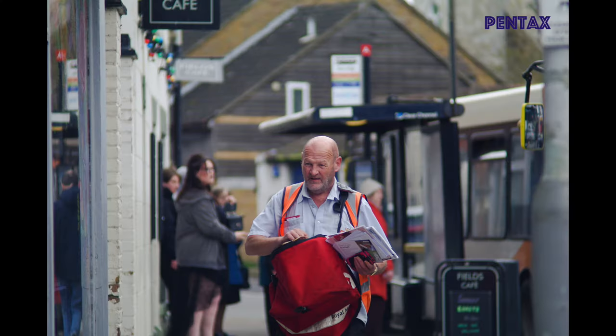With lenses from charity shops you always have to check they're okay. Look through them for dust and fungus — fungus shows up as big blobs and will badly affect your images. Dust in small amounts is usually fine, but a lot of dust will affect image quality. Make sure nothing is sticky, that the aperture and focus ring move properly. For four pounds, this one is fantastic — I love it and I'll be using it a lot this summer, especially for street photography.